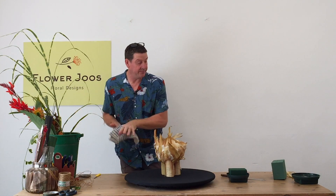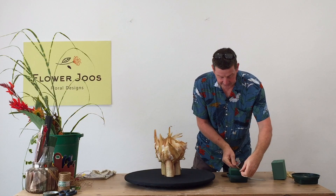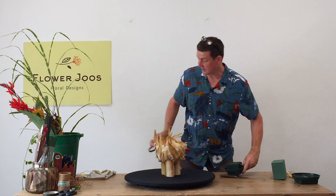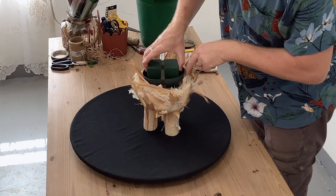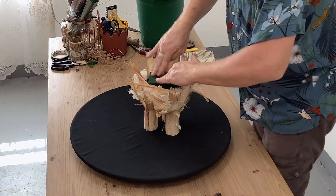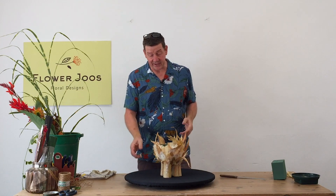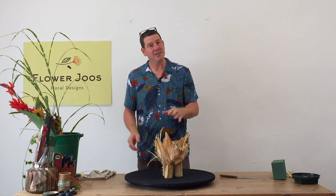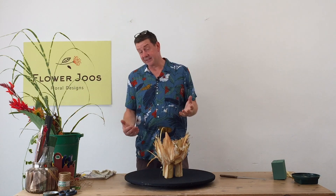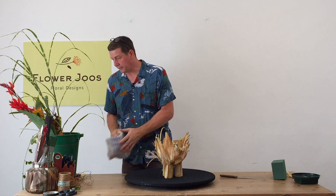We're just going to use a little bit of tape to hold that into our dish. The great thing with this little dish is it actually fits in my sphere quite well, so we can just root that in. That was something I did think of when making this container — it's quite light because it's cardboard, polystyrene, and dried materials. So if you're going to make something particularly heavy, you're going to need to either add weights into the legs or add a weight into the base to give it physical balance.